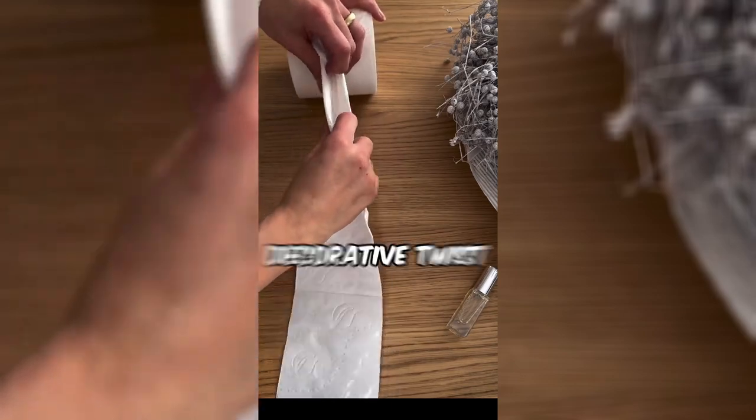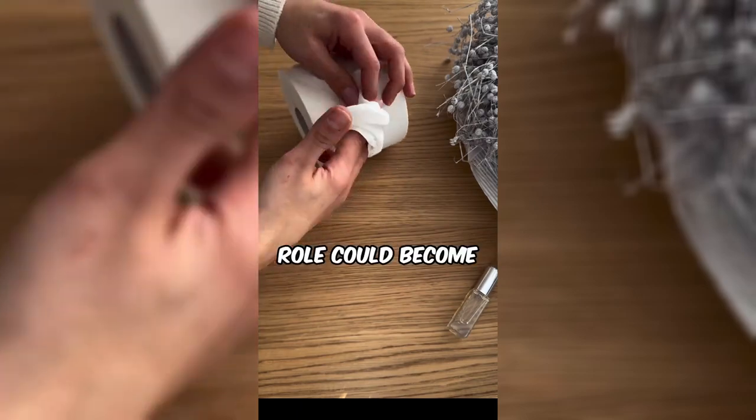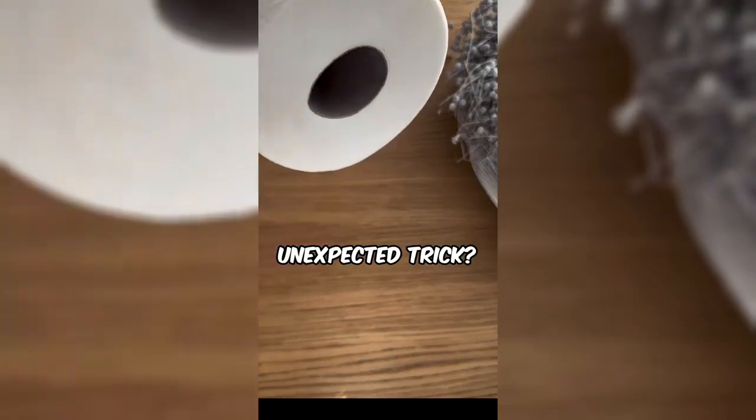This woman is adding a decorative twist to toilet paper. Who knew a simple roll could become a stylish touch? Ready to give your bathroom a subtle yet delightful upgrade with this easy and unexpected trick?